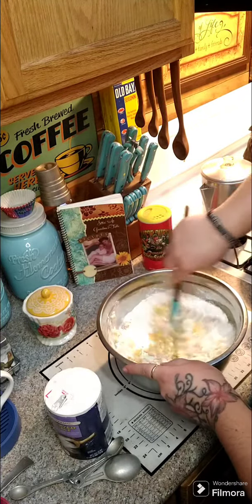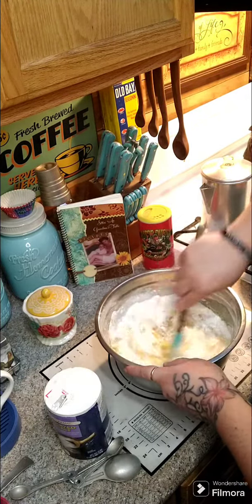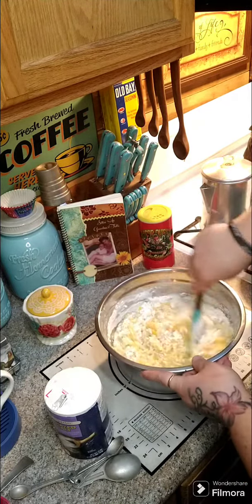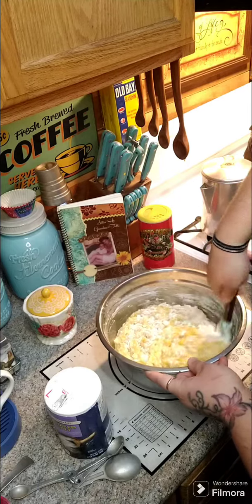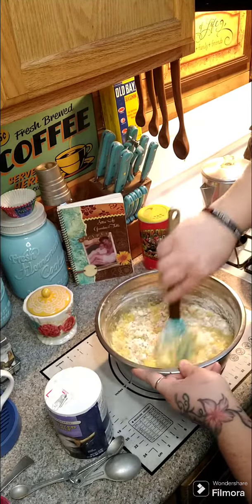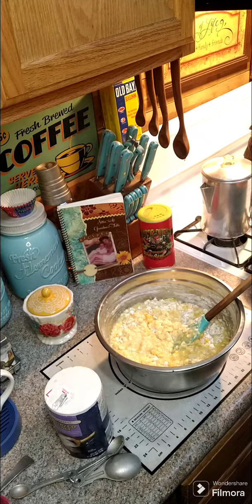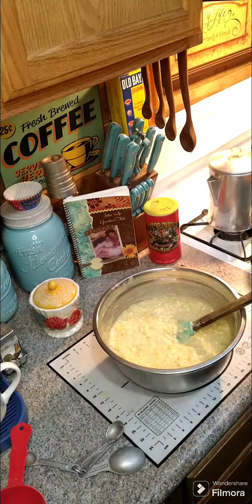If you want to go down to three quarters of a cup of sugar that's fine, but grandma's recipe called for one cup. So to recap: one cup of sugar, one cup of flour, two sticks of melted butter, two eggs, two cans of cream style corn, half a teaspoon of black pepper, two teaspoons of salt, and two cups of corn.